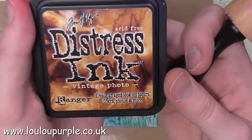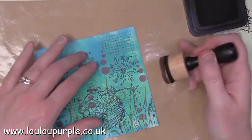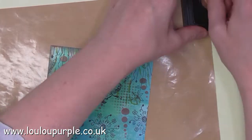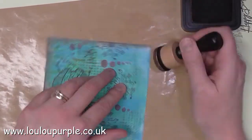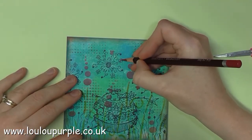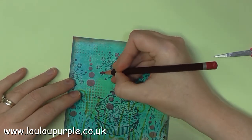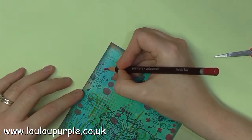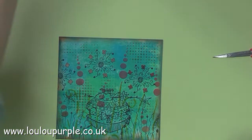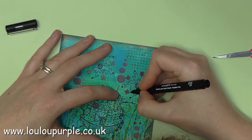I'm now going to use my Vintage Photo distress ink to go around the outside edge of my card to give it a bit of a border. I am now going to use my Colorsoft pencils to colour in my images. I am now using my Uni Pin pen just to go around the outside edge of the flowers.